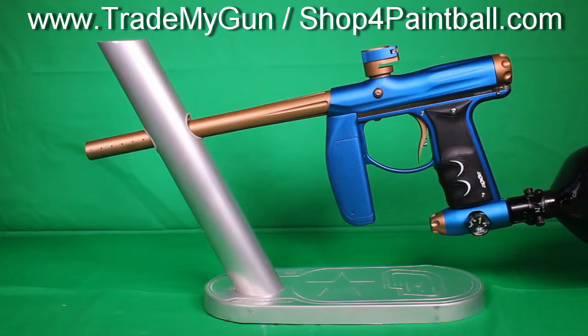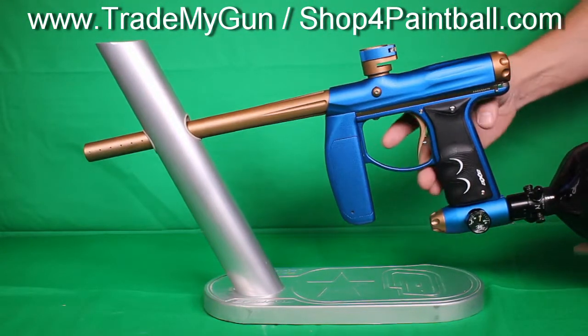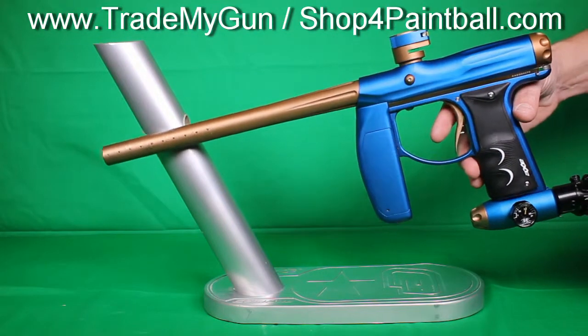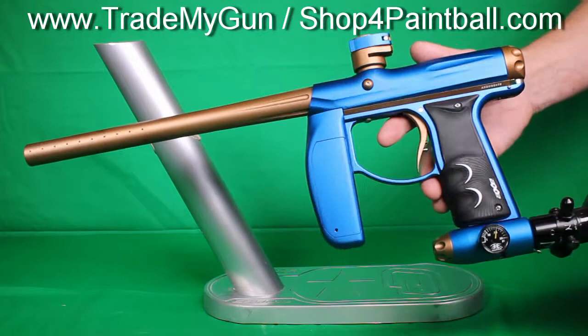Alright, here we've got an Empire Axe in excellent condition — blue dust and kind of a gold or brown color. This was actually used at our field a few times as a rental gun. We've cleaned it all up, and it's in great, great condition.